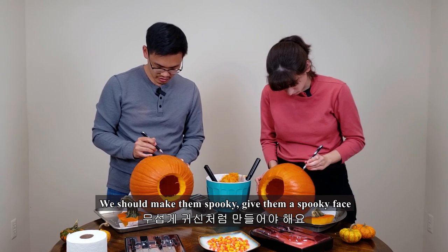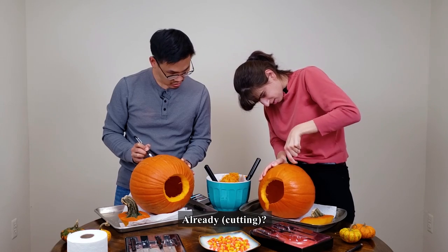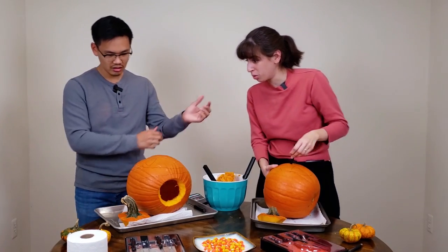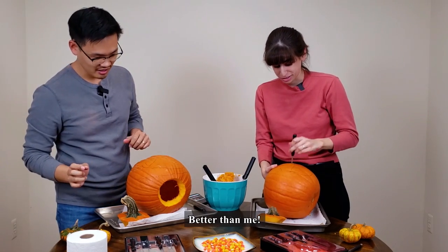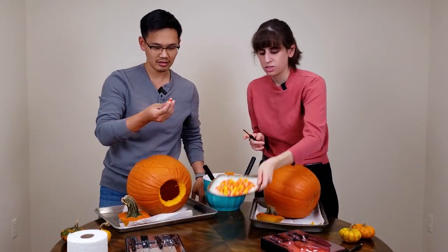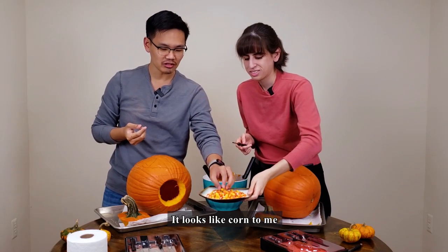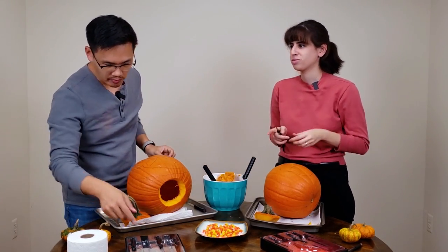We are going to make it very easy — a spooky face. Mine is very simple. These are candy corn — it's a staple of American Halloween. They look like corn kernels. They're very sweet.